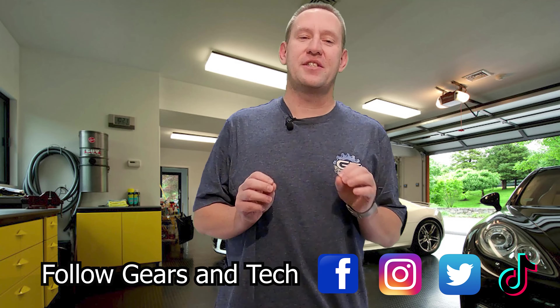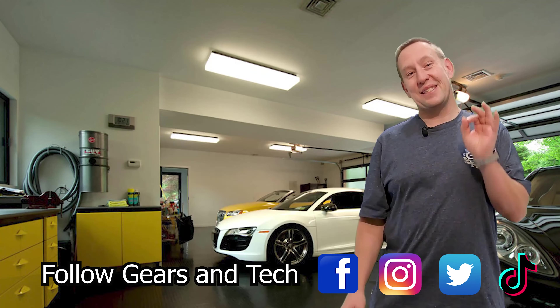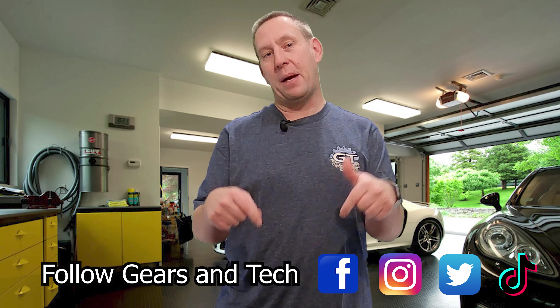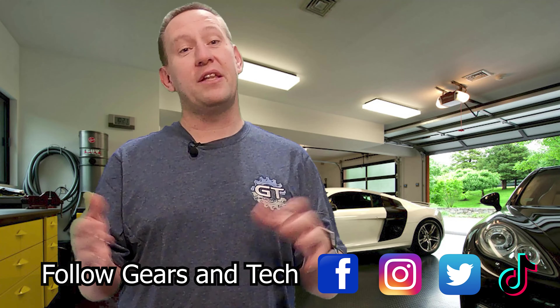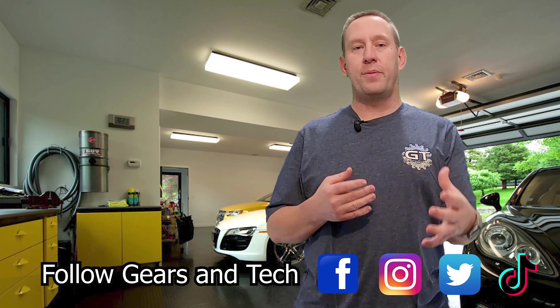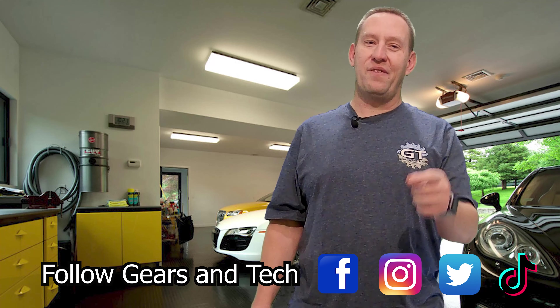Thanks for watching all the way to the end of this video. We hope you enjoyed the content. We'd love to have you come back — consider subscribing to the channel if you haven't already. For those subscribers looking for that extra special thing to support this channel, consider joining our members group — that's where we're building the Gears and Tech community, where we can all enjoy content together. You'll get special perks, which you can check out by clicking the link down below. This has been Gears and Tech — have a great day.